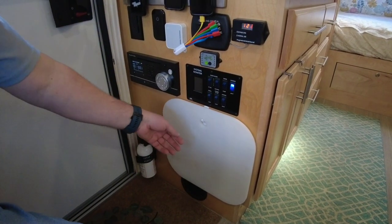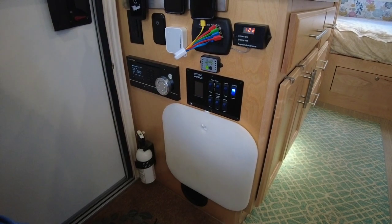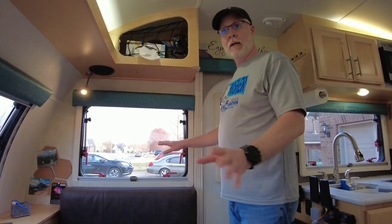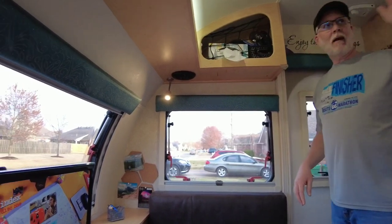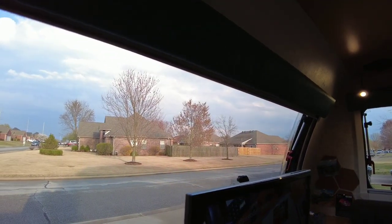We also have a command hook here where we can put our sink cover and cutting board. One of the other features we really like about the Little Guy Max is the windows — there are windows on every side. You have the skylight window and the stargazer window over the bed. They're amazing windows.